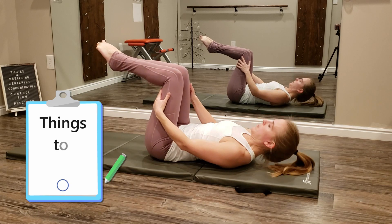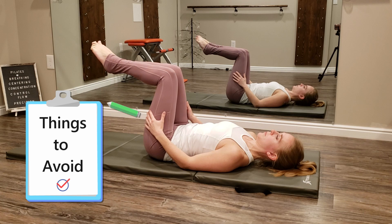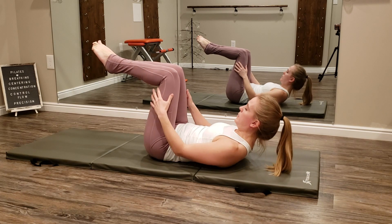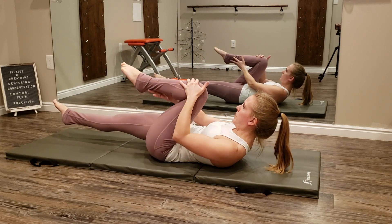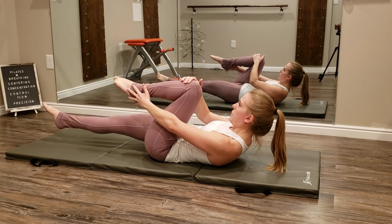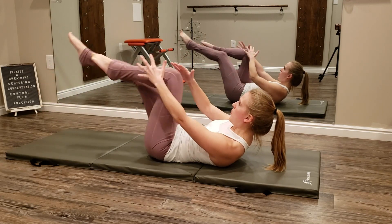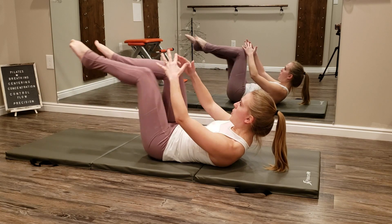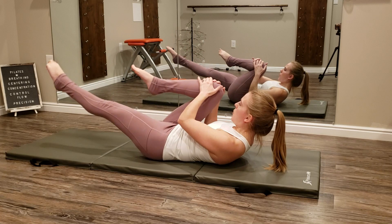I'm going to go into a couple of things to avoid in this exercise, and then follow up with a couple of variations and modifications. First, avoid pulling the knee out to the side — we want to keep the knee in line with the hips. Placing the outside hand to the outside of either your shin or ankle, and the inside hand on the knee, will help you mentally and physically focus on keeping that knee in line with the hip. It isn't incorrect to place both hands on the knee, but if this leads you to pulling your knee off to the side, then don't use that hand position.